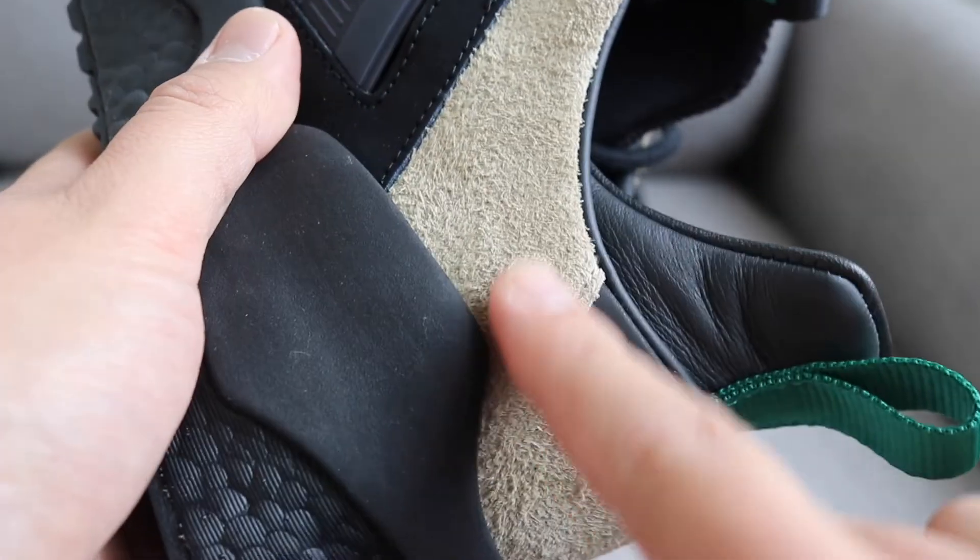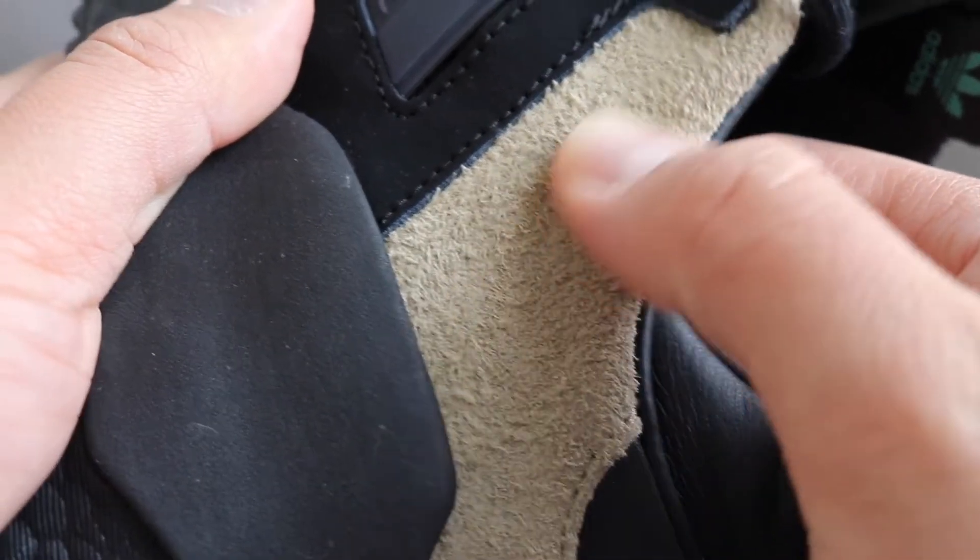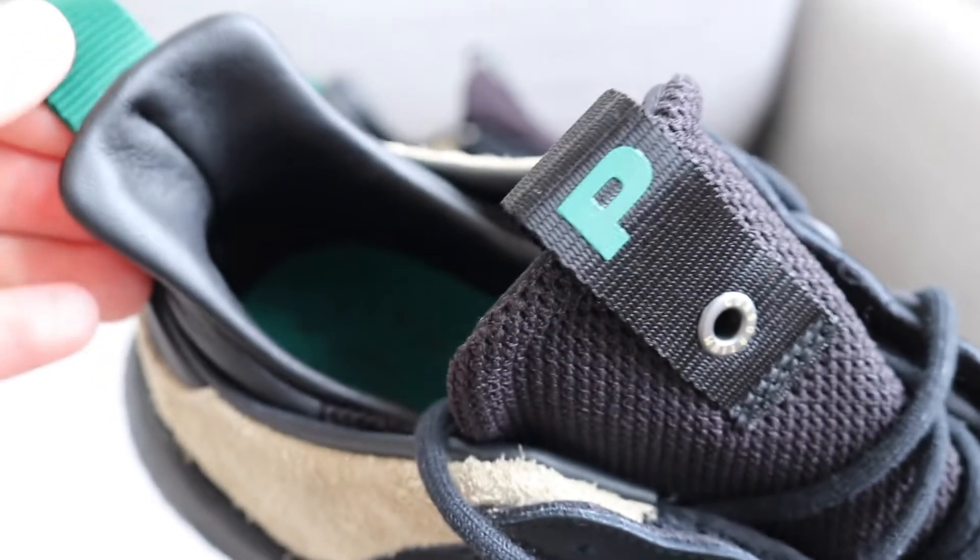Working around to the heel, it's done in what they've called hairy suede, which is really, really nice. The lining of the shoe is in leather.